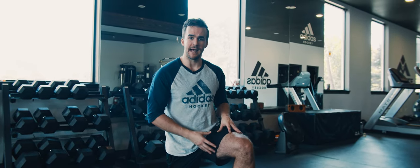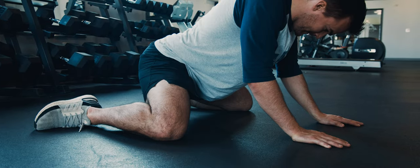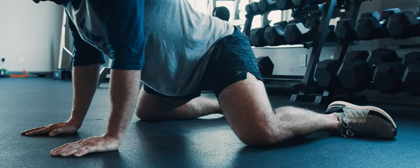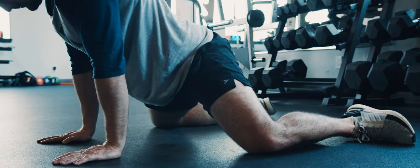Our first stretch here for the adductors is just a classic frog stretch. We're going to be down in a split position and then just pushing our hips as far back as we can, holding for a second, then making it active and driving our hips forward. We're going to perform this for around 10 to 15 seconds, really focusing on driving forward and backwards as much as we can to create a little bit more range.